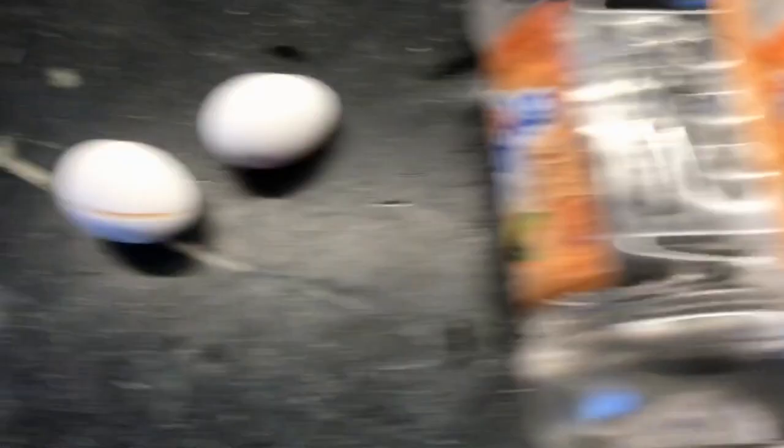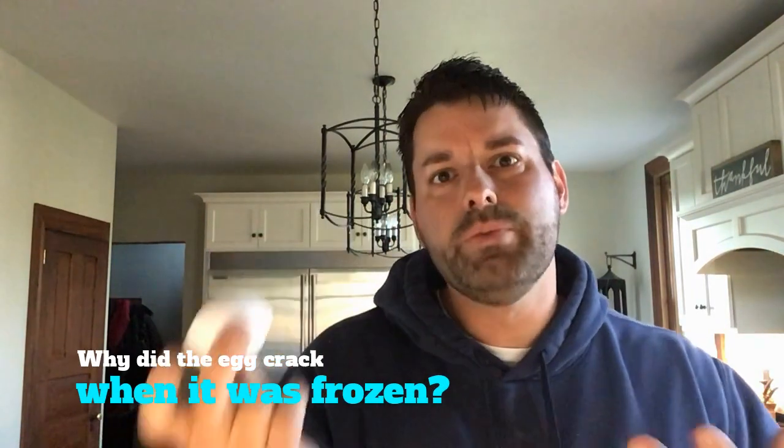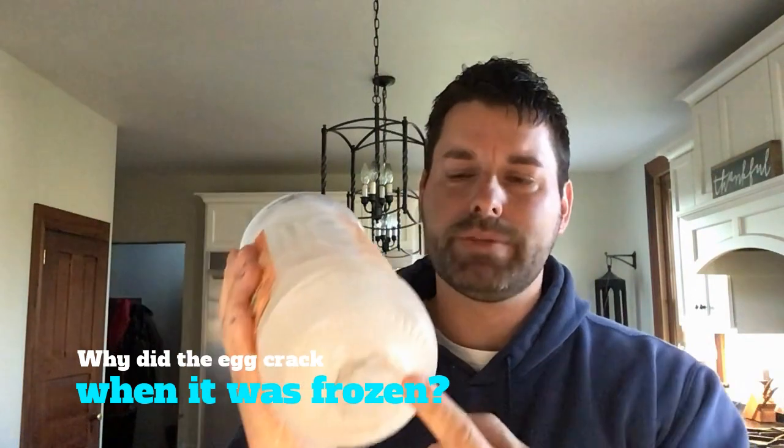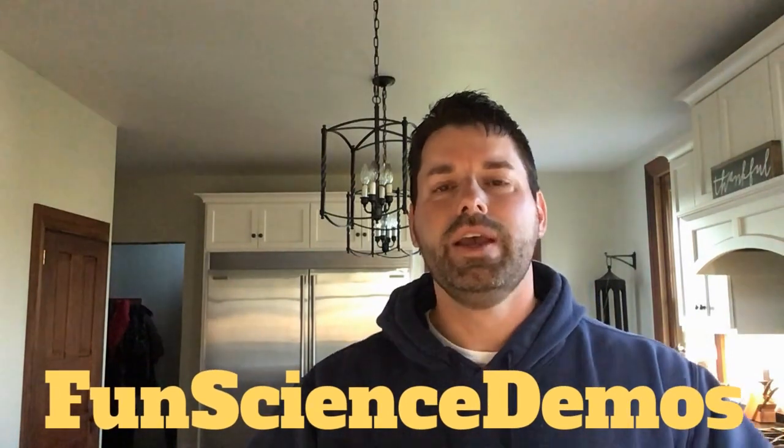Well, it's the same thing that made this egg crack in the freezer. That's your scavenger hunt for the day. Why did this egg crack when you put it in the freezer? And why did the bottom of this bottle push out like this when you put it in the freezer? You might want to start by checking out our YouTube channel, Fun Science Demos, and find a video where we talk about what happens to water when it freezes.